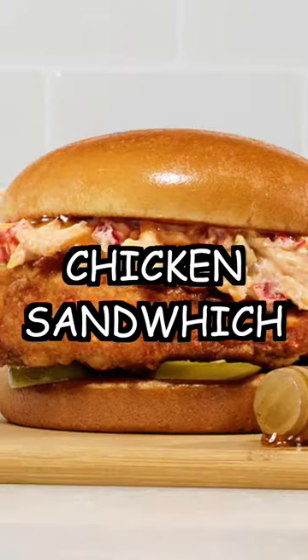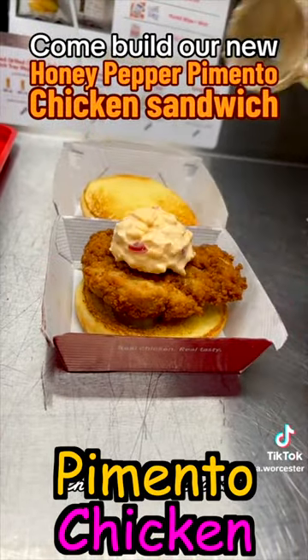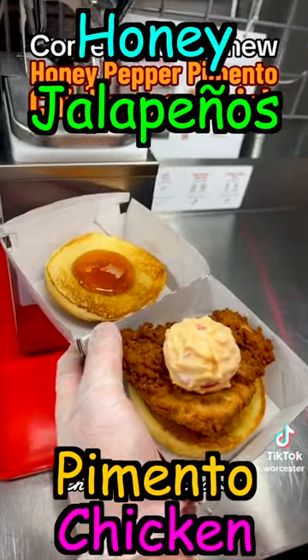Today, we are reviewing Chick-fil-A's new Honey Pepper Pimento Chicken Sandwich. This sandwich has the original chicken filet with a custom-made creamy pimento cheese with mild jalapenos, and it's drizzled with honey.